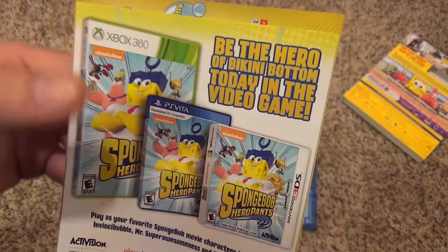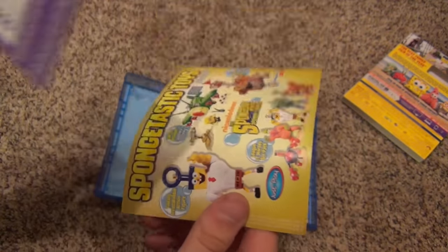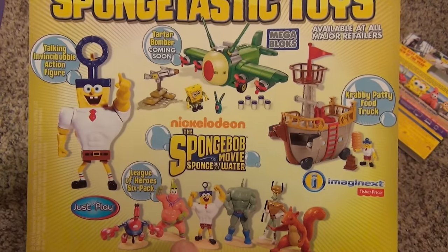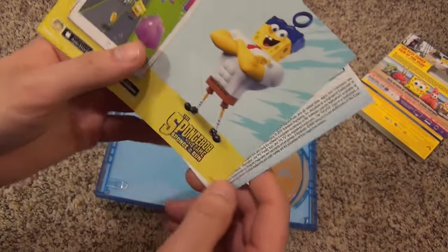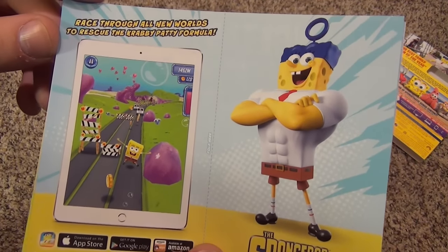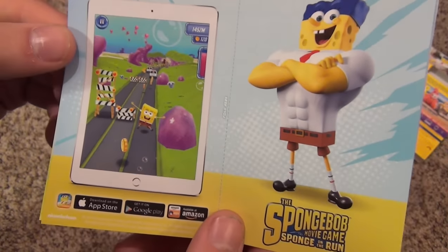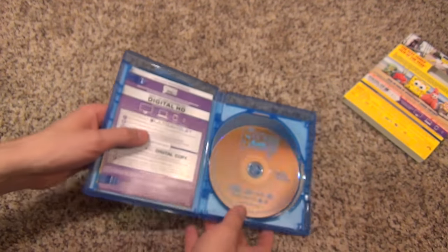I don't know much about that, but it's available on Xbox 360, PlayStation Vita, and the 3DS if you want. There's also Spongetastic toys — of course with every movie release you've got to have some toys, and those usually make a lot of money for them. And there's a game where you race through all new worlds to rescue the Krabby Patty formula — looks like an iPad-type game for Sponge Out of Water. So that's what's on the inserts.